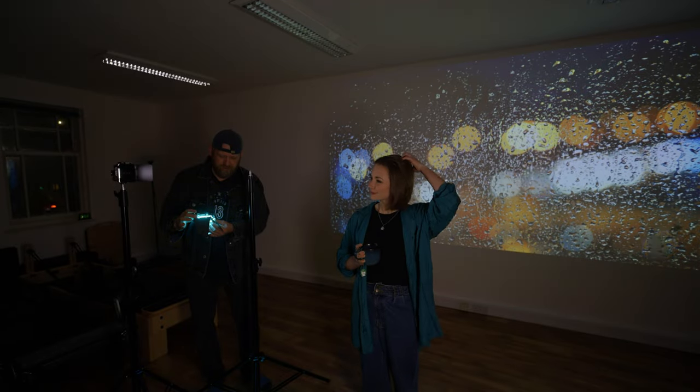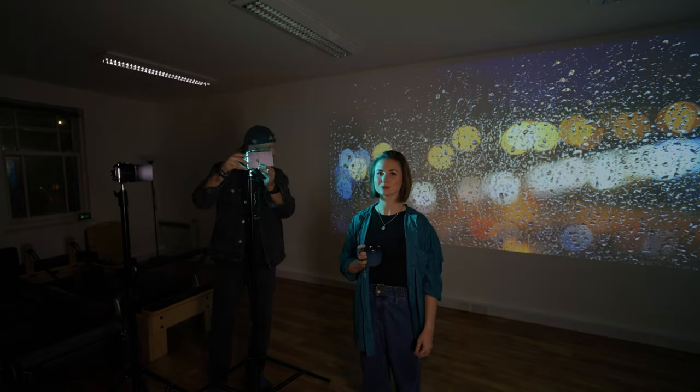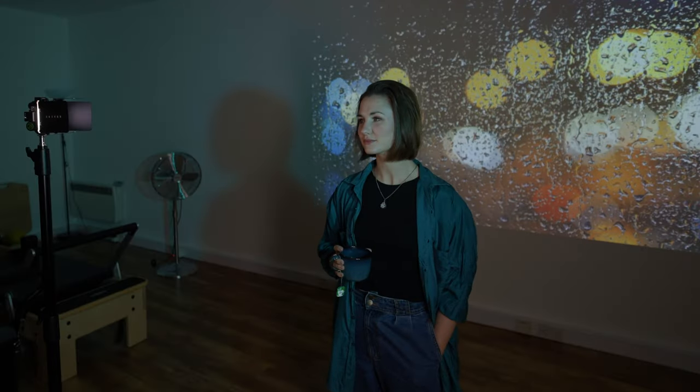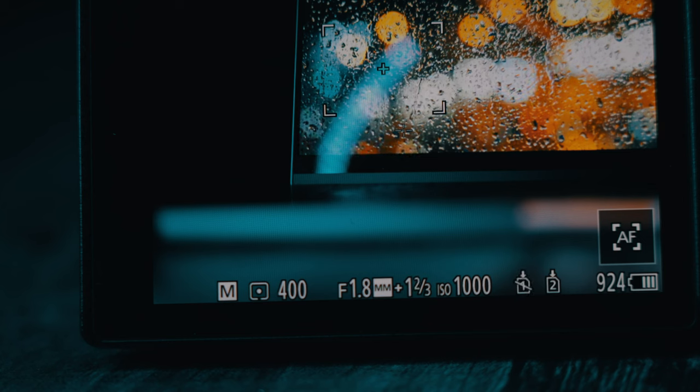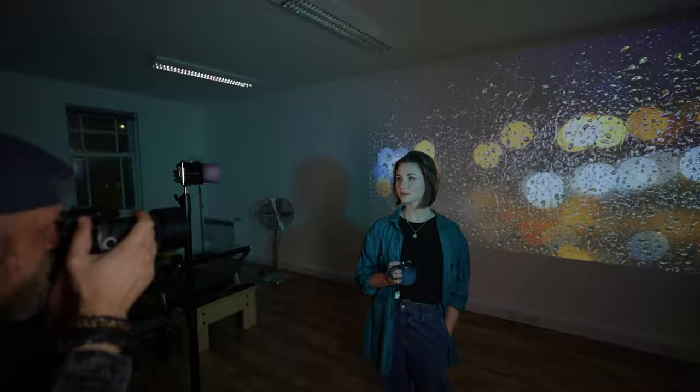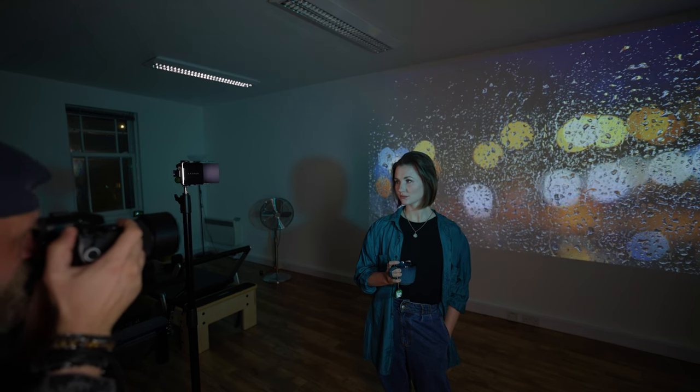I've never done anything like this before — this is my first time, so I need to experiment a little bit and see what works and what doesn't. After shooting the first few photos at 1/400th of a second shutter speed, even though this gives me correctly exposed photos, this shutter speed is too fast for the projected image. It gives me weird colour casts. Changing the shutter speed to 1/5th of a second and ISO to 320 fixes this problem completely. The shutter speed needs to be as slow as possible for the backgrounds to look right.